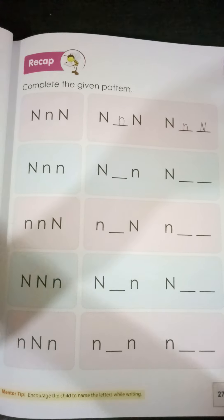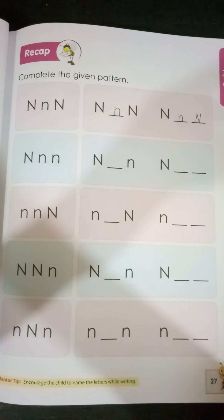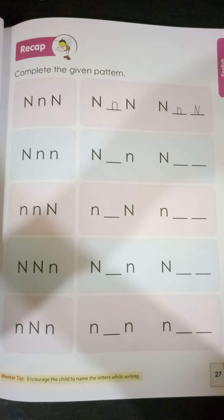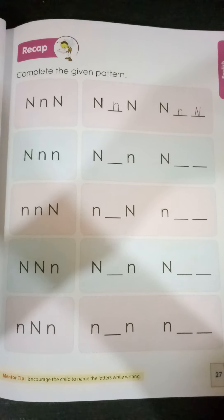Okay, now you are going to comment in the comment box some more new words that start with letter N. Okay children? Bye-bye.